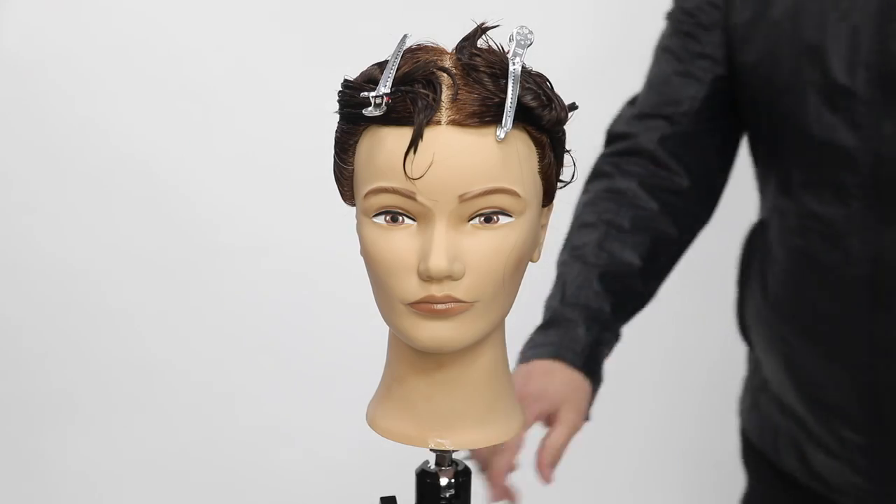Welcome to today's video. We're going to focus on a cut straight from cosmetology school. This is part of a collection of haircuts I've been putting together — the cosmetology school haircuts: 90 degree, 180 degree, and the 45 degree haircut. I want to go more in depth with them so you understand the reasoning behind learning these cuts. They're not fashion haircuts, not cuts you'll do on every client, but they are techniques you can use in the salon.